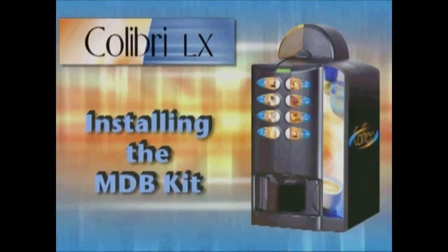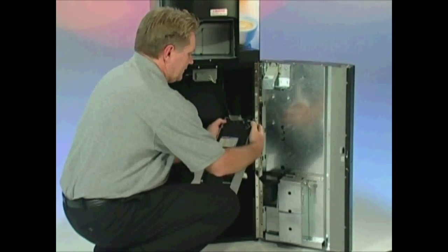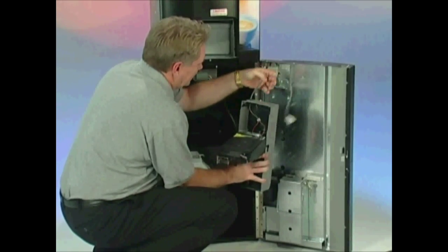Installing the MDB Kit. By hooking up an MDB kit, you are enabling your Calibri LX to use an MDB coin mechanism and also, if so desired, an MDB bill acceptor.